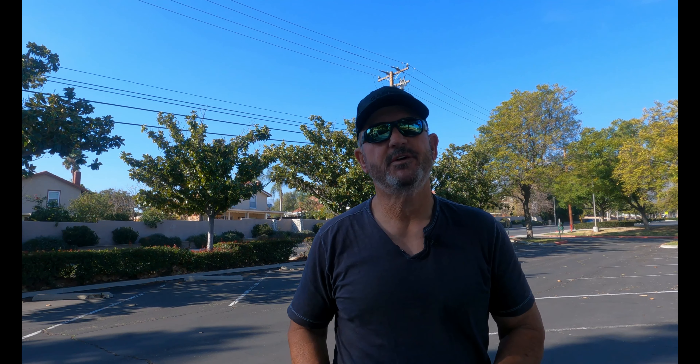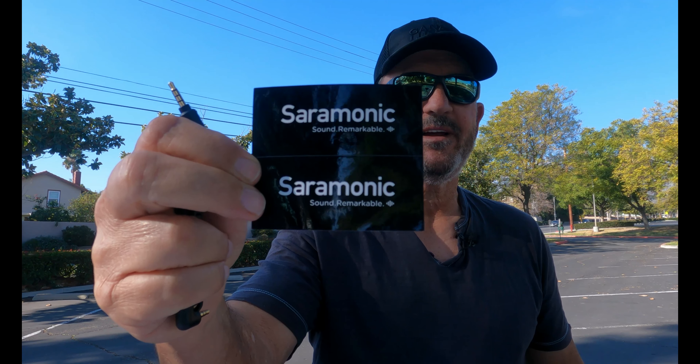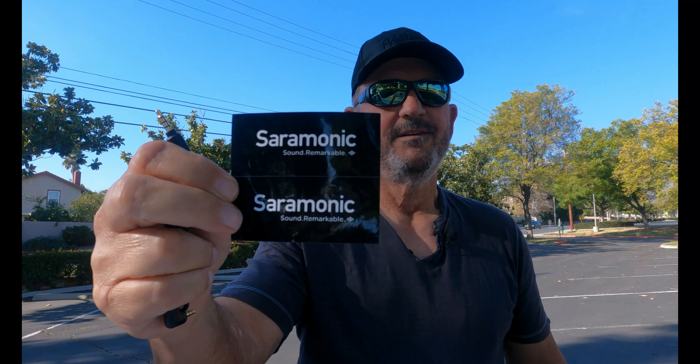Good day everybody, it's Bobby and Jai with Time to Get Going. What my purpose today is — I'm going to share with you my new Saramonic dual mic wireless system, so Jai will be able to be mic'd up at the same time that I am.